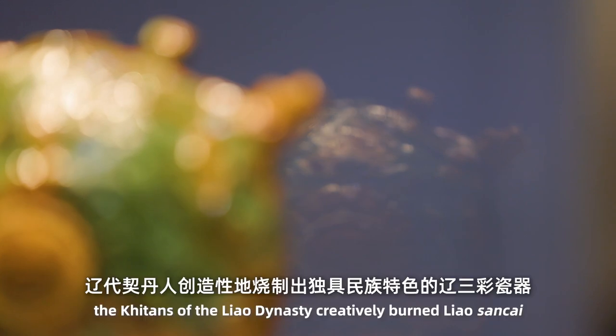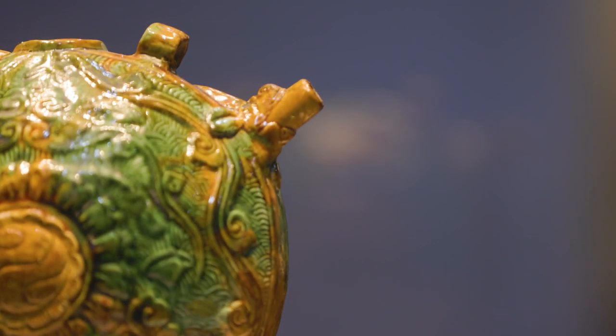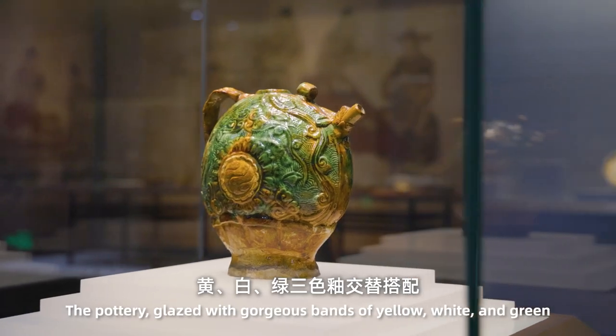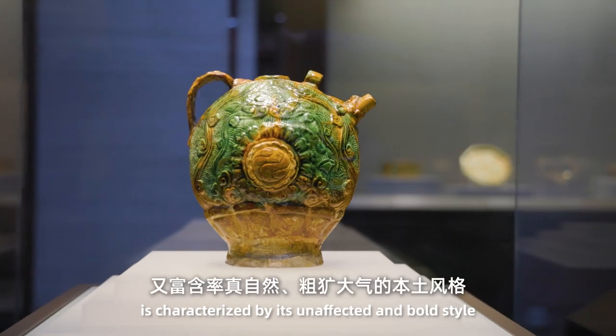Deriving from Tang Sancai, the kilns of the Liao dynasty creatively produced Liao Sancai. The pottery glazed with gorgeous bands of yellow, white and green is characterized by an unaffected and bold style.